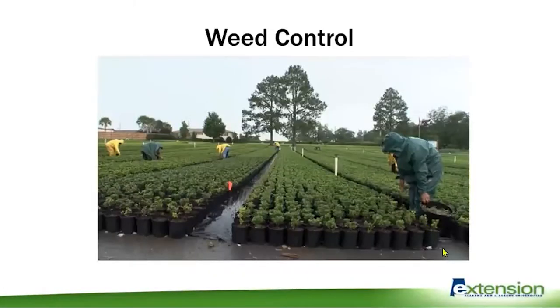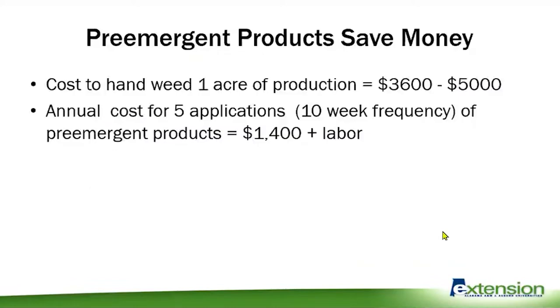We can get really good weed control using pre-emergent products over container nurseries, and that's primarily done with granular pre-emergent materials. These are normally applied anywhere from eight to ten week intervals, and if you do it effectively you can really save a lot of money on weed control. That's how most nurseries are handling it.